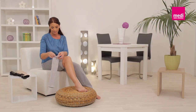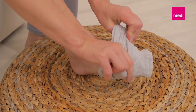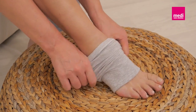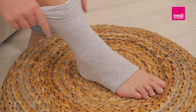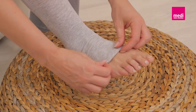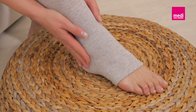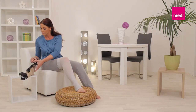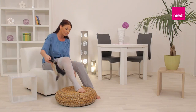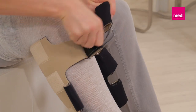Slide the Circaid undersleeve onto the lower leg and over the knee. The cuffed edge of the undersleeve should cover the heel. Ensure that there are no wrinkles in the undersleeve. Align the Circaid Juxtafit lower leg just above the ankle bone and below the knee crease. The black side of the material should face the skin.